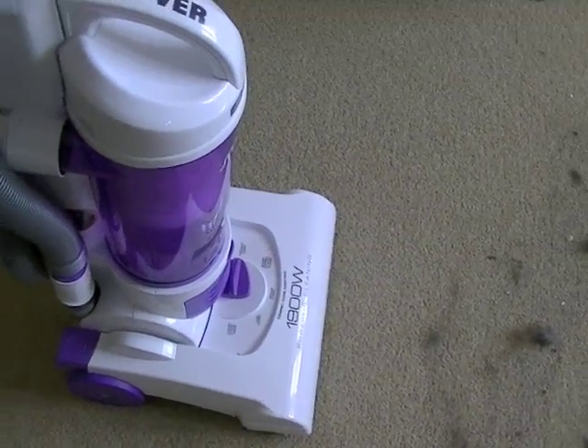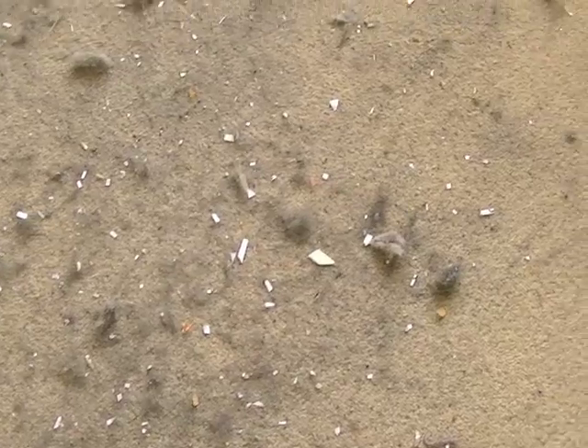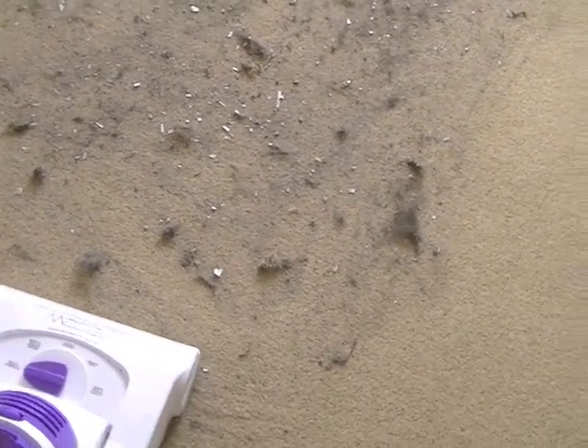Here we have a right old mess to test the carpet cleaning ability of the Hoover Smart Pets Upright Cleaner. In this mess we have a lot of dog hair — and it's branded Pets, so it should deal with that. There's sawdust, dust, bits of paper, some rice, some larger particles as well, larger bits it might not be able to cope with. They've been rubbed into the carpet quite thoroughly, with big clumps of hair. We've selected the intensive carpet clean setting, which is what it's going to need. We'll do one forward and backward pass through this mess and see how it copes.